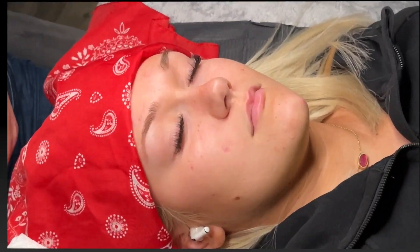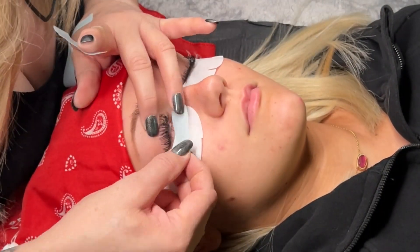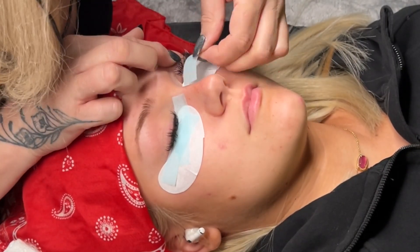Then use a fan and a spoolie to fluff the lashes after you rinse. Next is priming. I personally put eye pads and tape on before priming, but you can wait until after if you like.